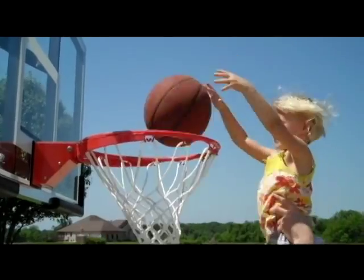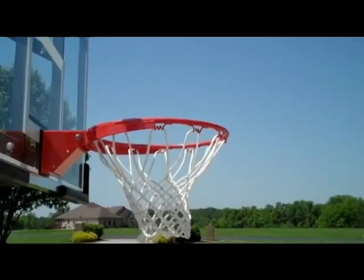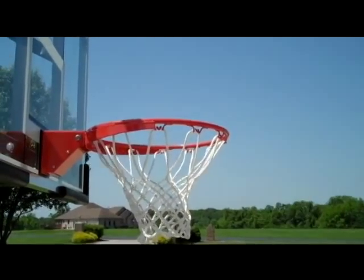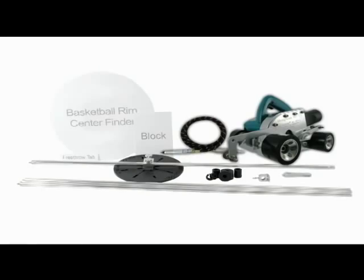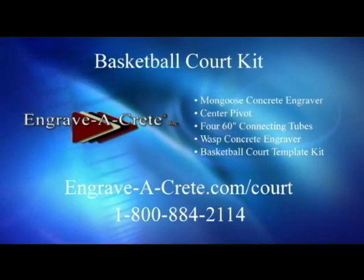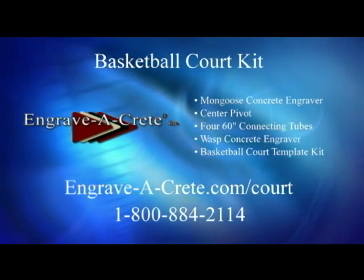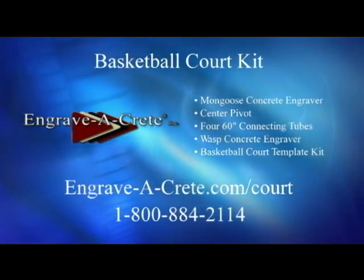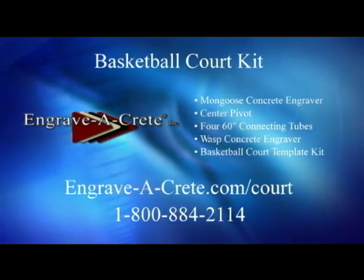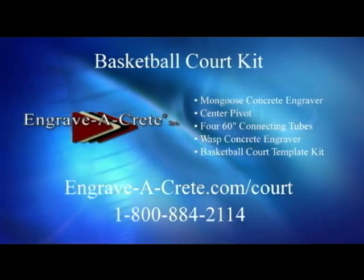Look at Jill now. Boom shakalaka! Well, maybe she still needs practice. But with her new court, she's on her way. The Concrete Court Creator Kit can be ordered securely online at engrave-a-crete.com/court or by calling Engrave-A-Crete at 1-800-884-2114. The kit comes with all that you see here, plus instructions, worksheet, and instructional video available for download at engrave-a-crete.com/court.